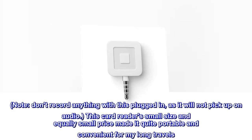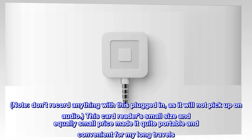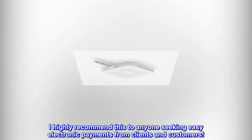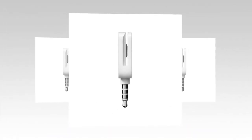Note: don't record anything with this plugged in, as it will not pick up on audio. This card reader's small size and equally small price made it quite portable and convenient for my long travels. I highly recommend this to anyone seeking easy electronic payments from clients and customers.